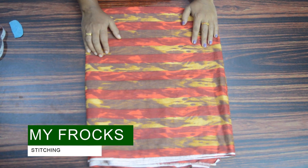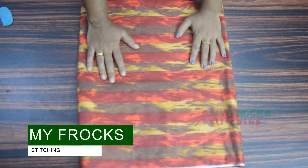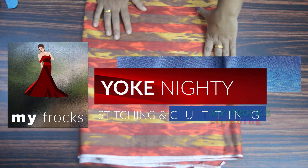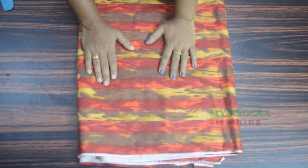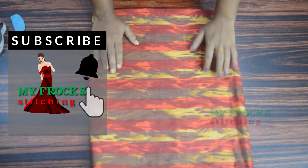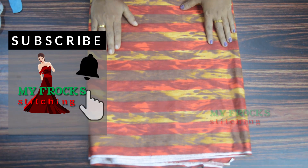Hi friends! Welcome to MyFrogs! I am doing a new designer nightsuit video. Don't forget to subscribe to our channel and please press the bell icon. Let me show you in the video.